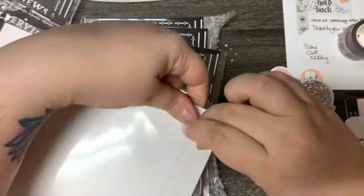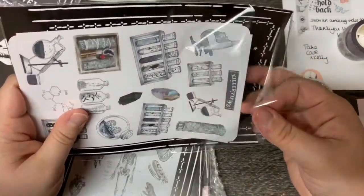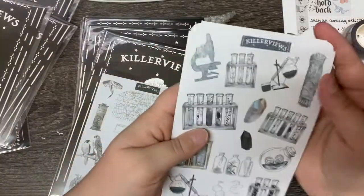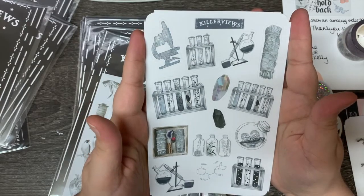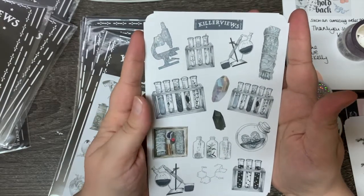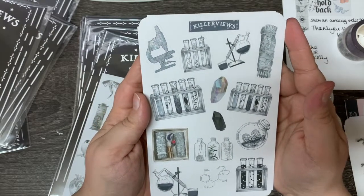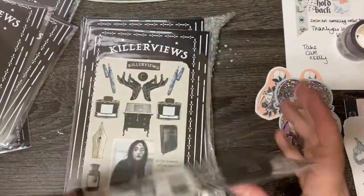I get so excited over things like this. I love finding new shops — that is just chef's kiss. This one is like a lot of kind of science-y, apothecary type stuff.